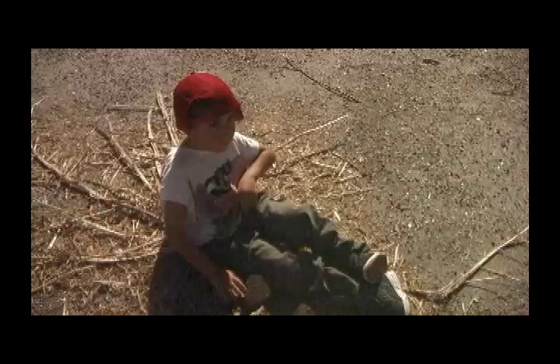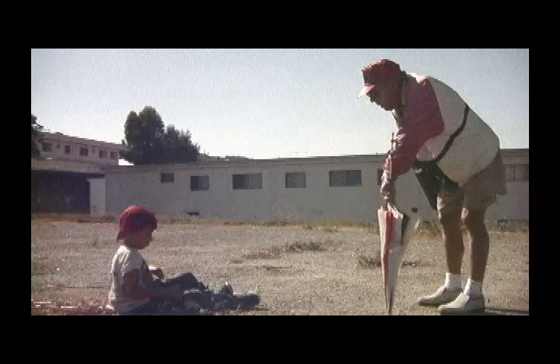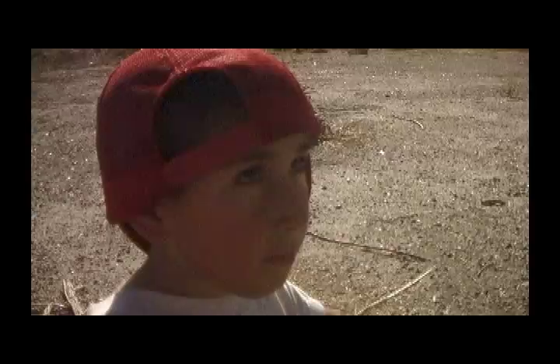Hello, little fella — what are you doing out here? Don't be afraid. How are you? Okay.